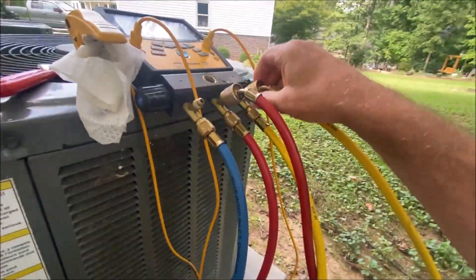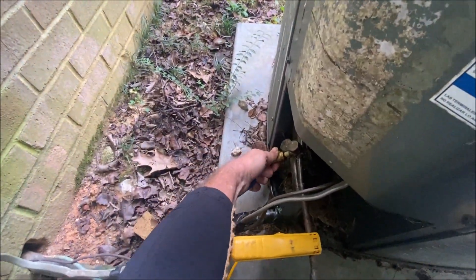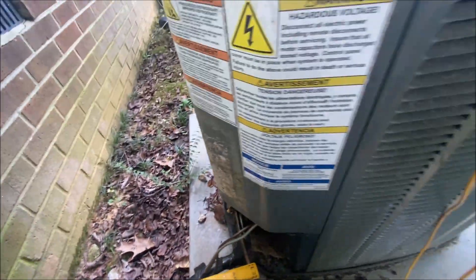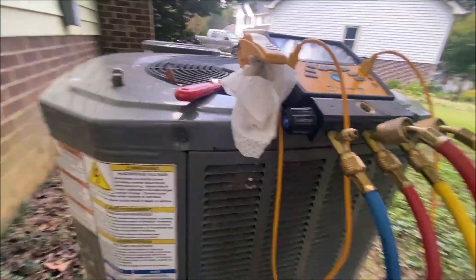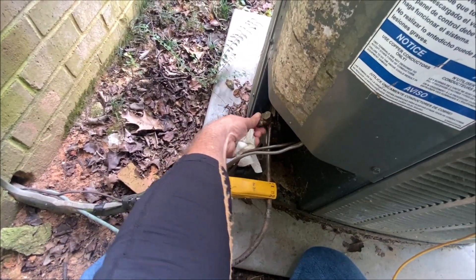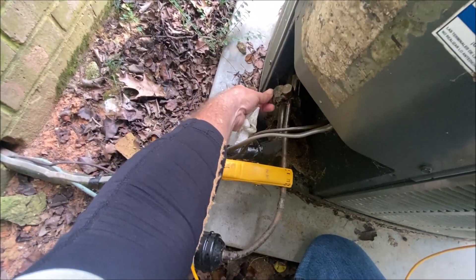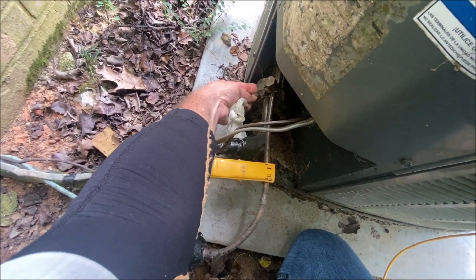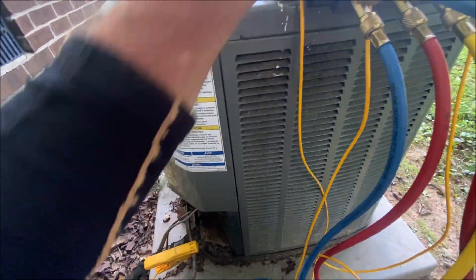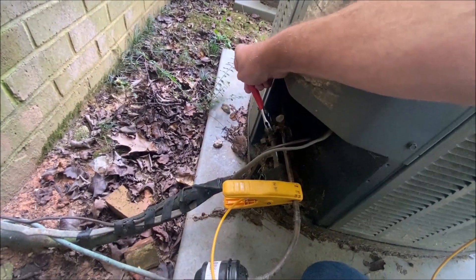The reason I got my red and yellow hoses reversed is that red one needs to be rebuilt. It's rough when you take it off, and on the liquid side it sprays all over your hand. So I had to go back, get a rag, take them off, and switch them.